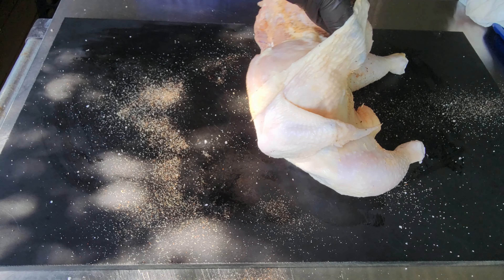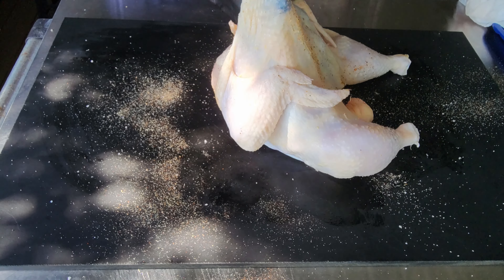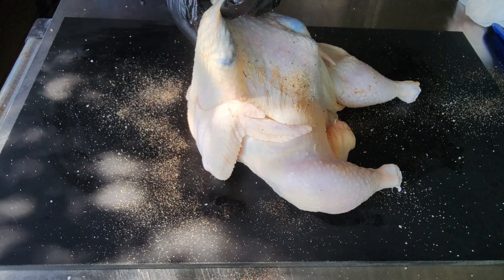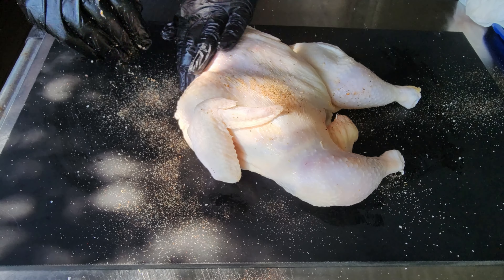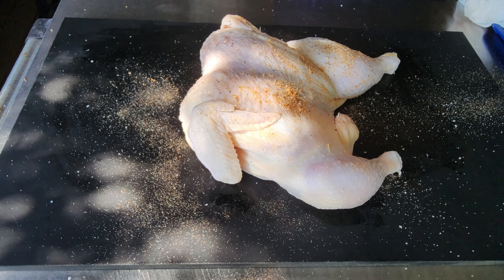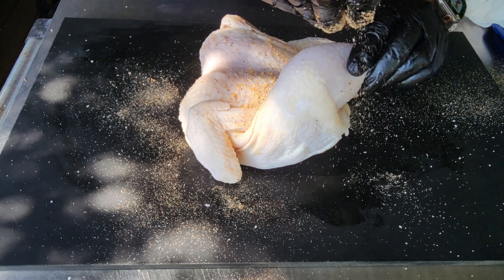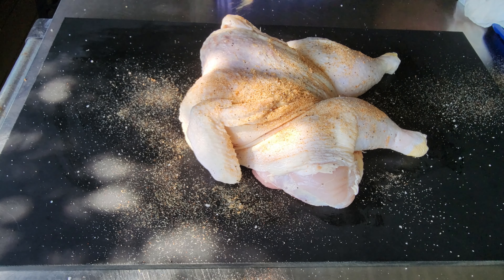You definitely want to season up the underside first, then flip it and season up your presentation side. Definitely pull that skin back — you want to get plenty of seasoning on that breast and all over the wings and the legs. I do like to season up my bird a good half hour before I get it on the pit, bring it up to room temperature — that is very important.